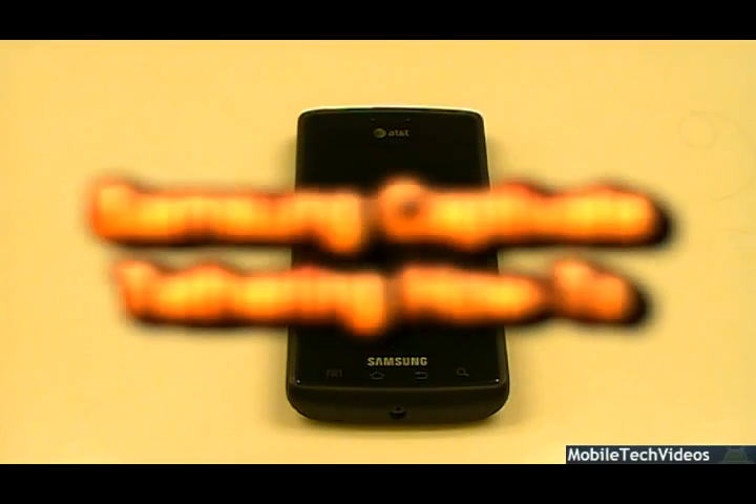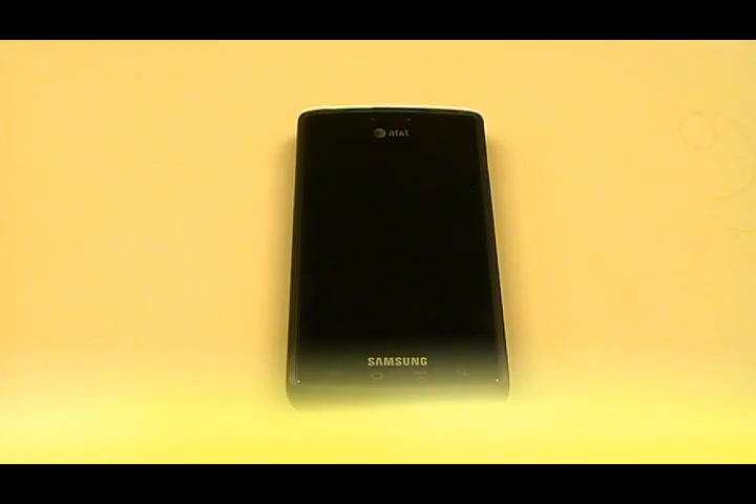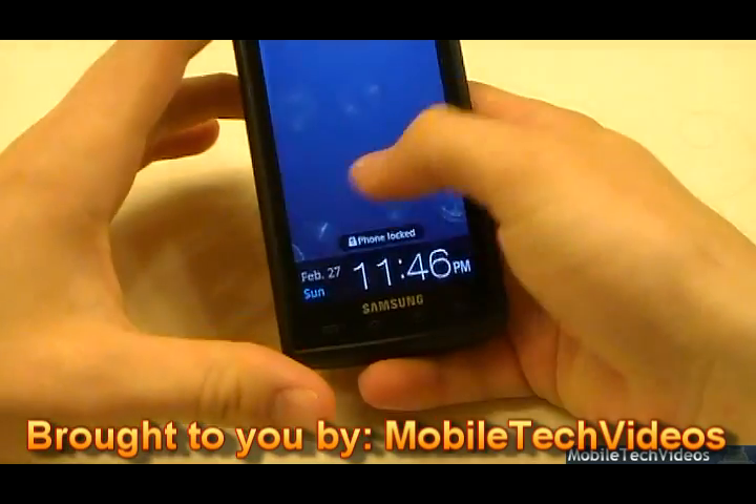Hey, what's up guys, Josh here from MobileTechVideos.com, today with another tutorial. This will be for the Samsung Captivate running the latest KB1 firmware, and I'm going to teach you guys how to tether 2.2 firmware on the Captivate.